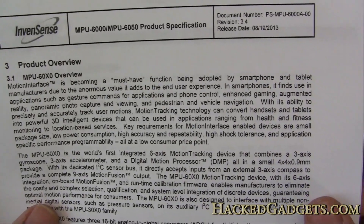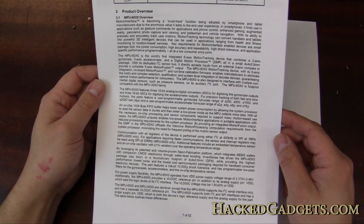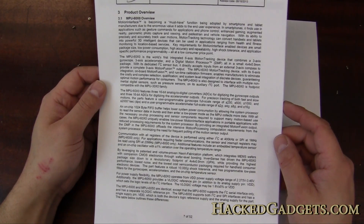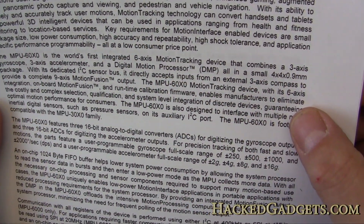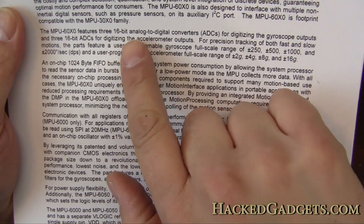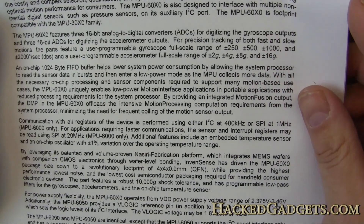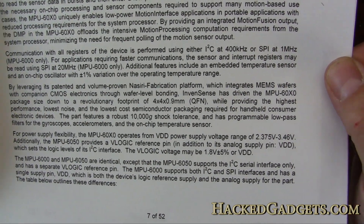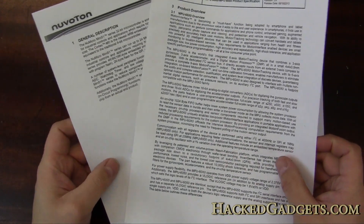The last chip is the InvenSense MPU-6050C. The product spec sheet isn't the most readable — nothing is bolded or highlighted, just one big scrolling block of information. But it's a six-axis motion tracking device featuring three 16-bit analog-to-digital converters and communicates over I2C.